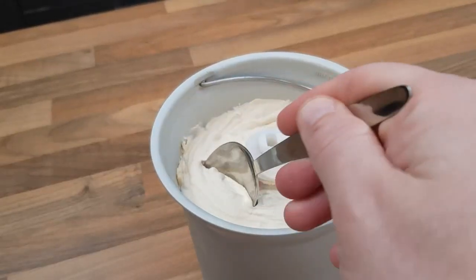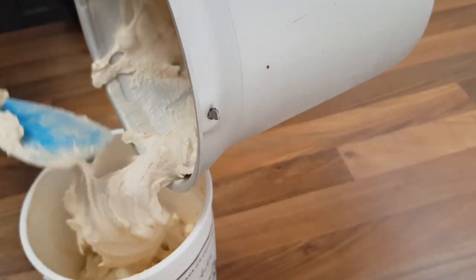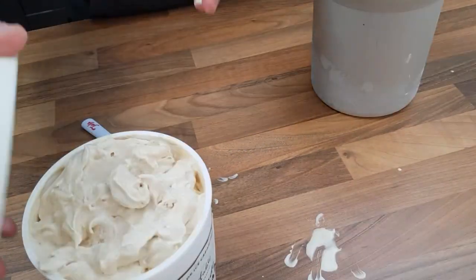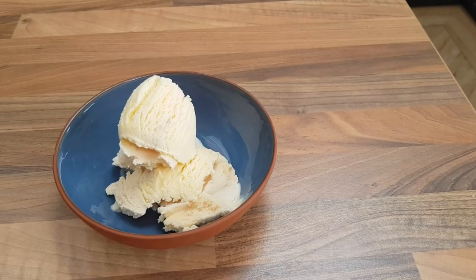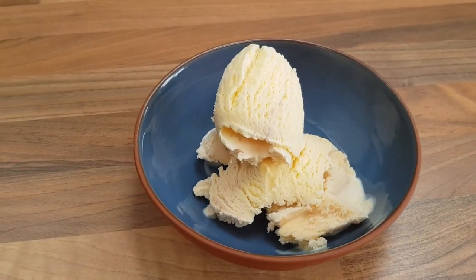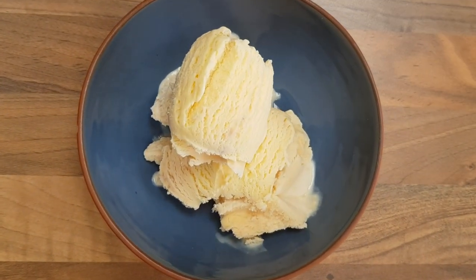A few minutes later the ice cream is ready to eat, but it's extremely soft. I recommend transferring it to another container and freezing for a further hour before serving. Pro tip: save an old ice cream tub for this purpose. And there you have it — the best butterscotch ice cream. It's sweet, it's indulgent, and the texture is great: smooth, creamy, almost with a bite to it.